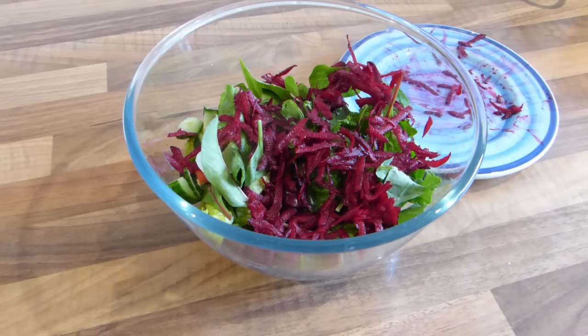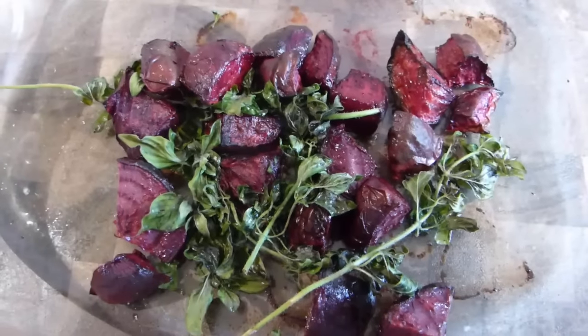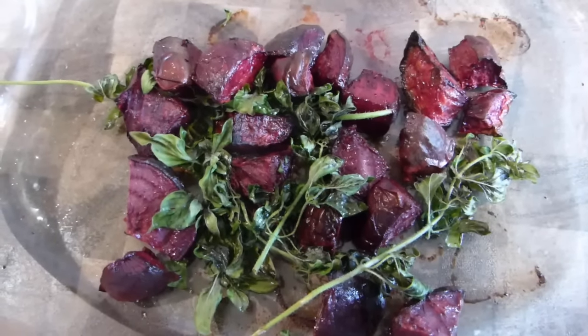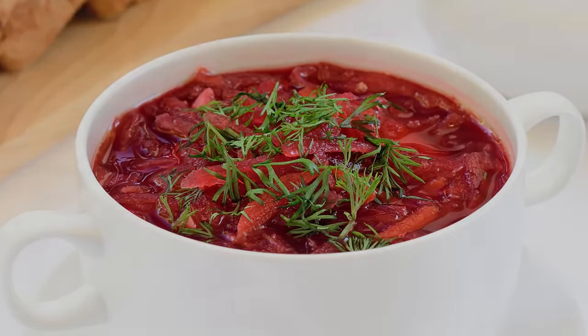Enjoy your beets grated into salads, or roast them in a little oil with herbs and rock salt. Or if you're feeling adventurous, why not make a warming borscht soup, topped with a scattering of garden-grown dill.